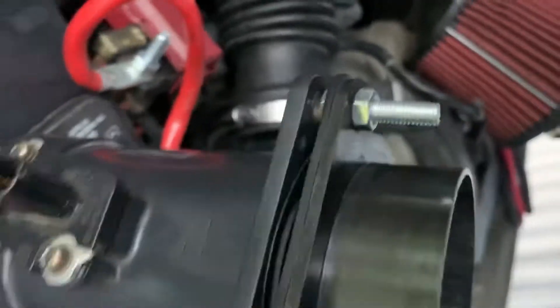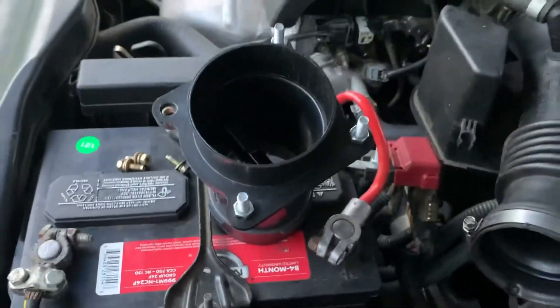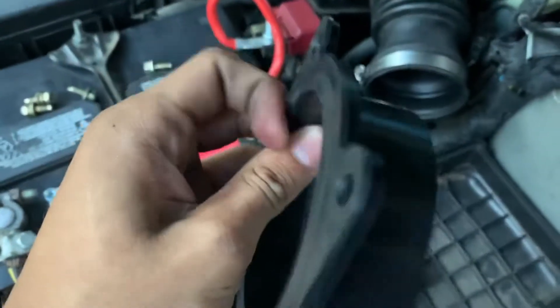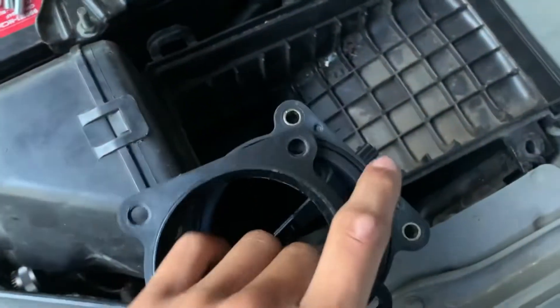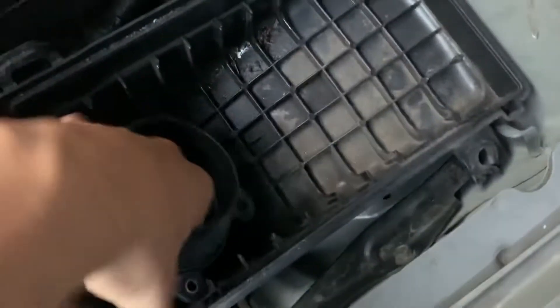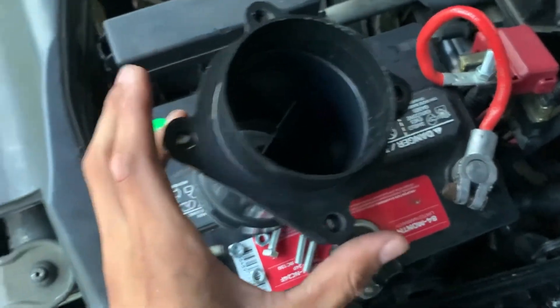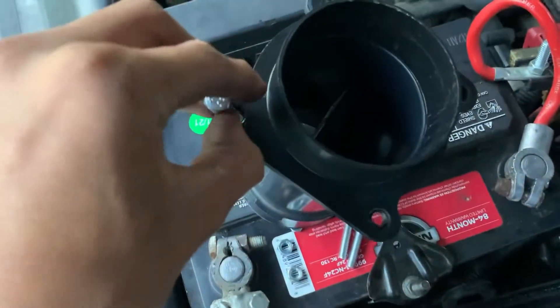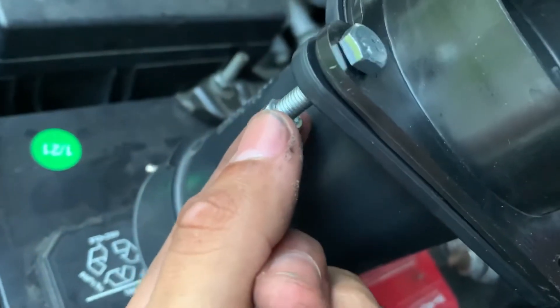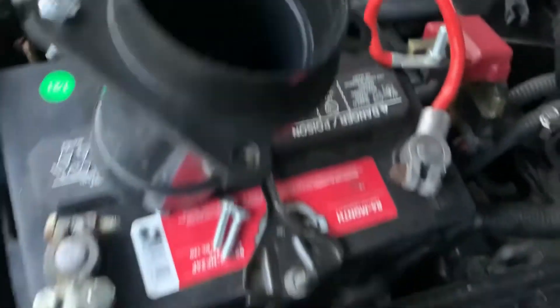Now we just need to screw it in, but first we need to take off the nuts and then screw it in with the bolts. Now keep in mind there's a gasket on this — as you can see there's a gasket on it, so keep in mind the gasket's gonna get crushed. So what you're gonna do is align it just like this, make sure all bolt holes are aligned, then grab a bolt, put it in, and tighten it down with the nut. We'll do the same thing for all the other three.